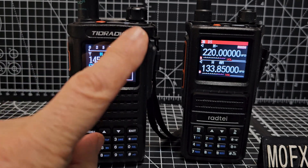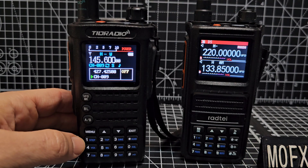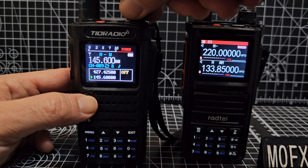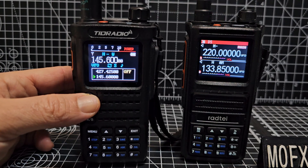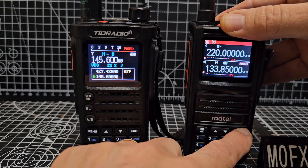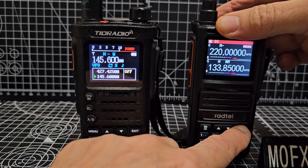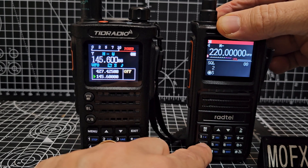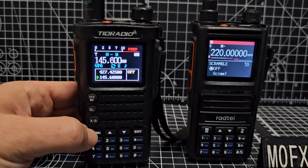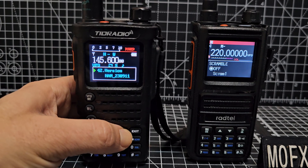Moving on to the TID radio, which is still a very good radio with a lovely color screen. I like the way it works differently — you've got VFO and memory modes, and it does talk to you. You've got your back button for going up and down, hold it for channel mode, and you've got your big long menu.